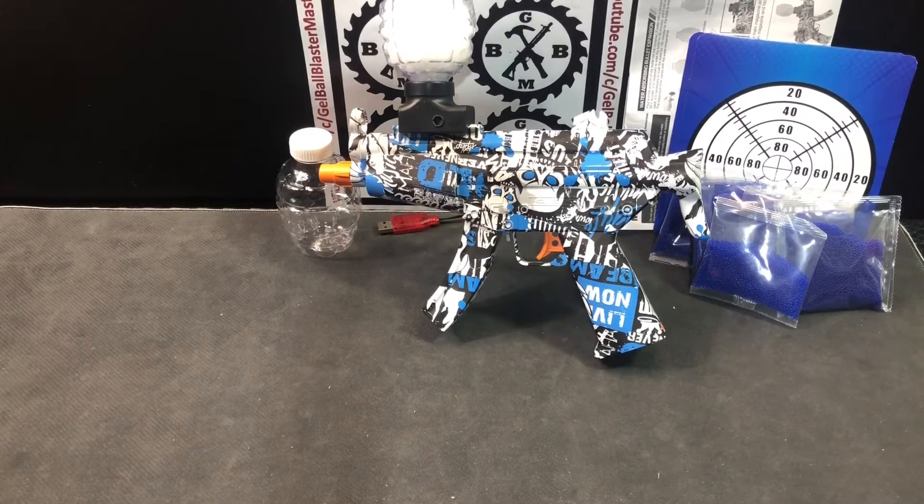Now it's time to shoot it and check the FPS. We've seen really good FPS ratings with the little six to seven millimeter mini MP5 — that one hits around close to 150 FPS — so it'll be cool to see if this one does too. This will be a nice option for those who have multiple blasters and don't want to remember which size gel balls go in which one. Check back for the demo and FPS video. Thanks for the support — please comment, like, subscribe, and share.